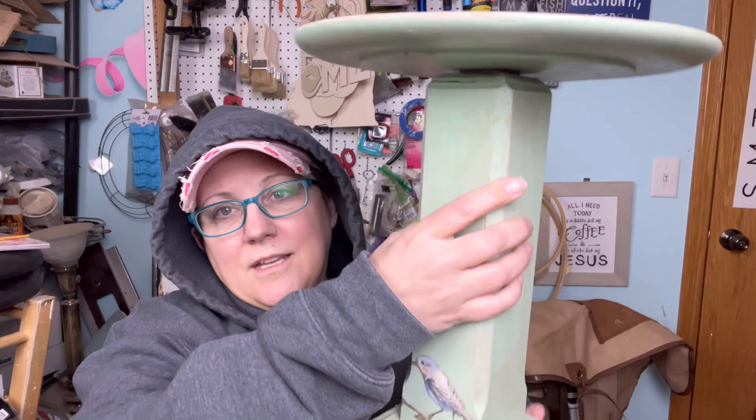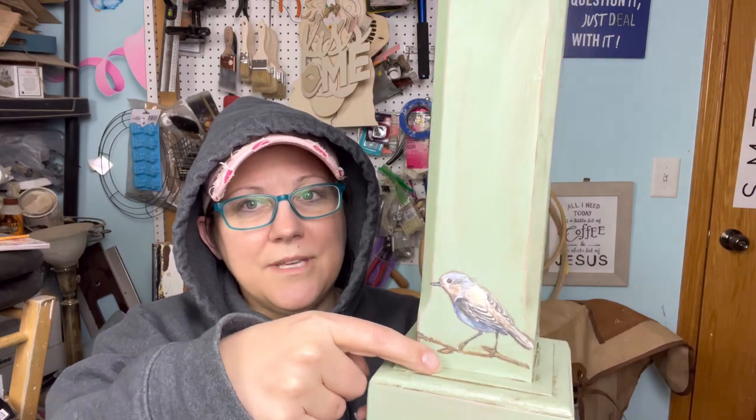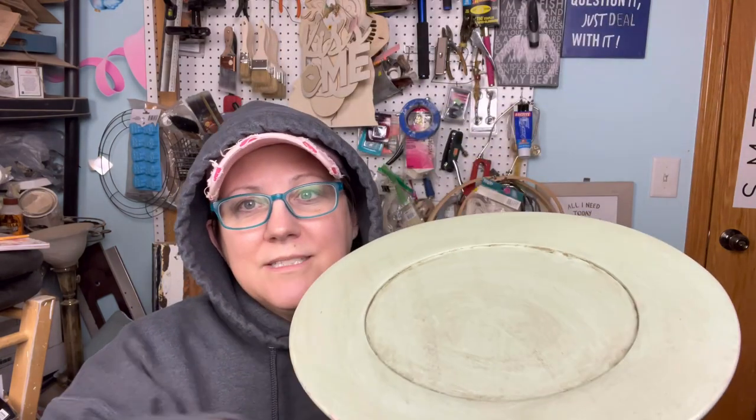I'm going to let it dry for a few minutes and then I'll show you guys what I did. There we go — isn't he cute? I went back in and did a little extra heavy in the cracks and crevices because I liked the way it looked. I'm not going to do flowers on this one, just the bird. When we get it all styled up with a cloche, I think it's going to be cute. I have a ton of cloches — time to get those out of a bin and sell them.